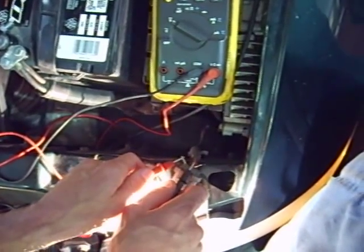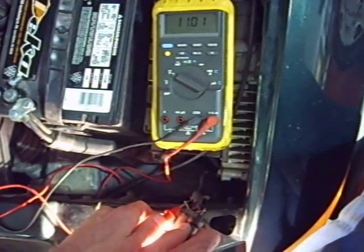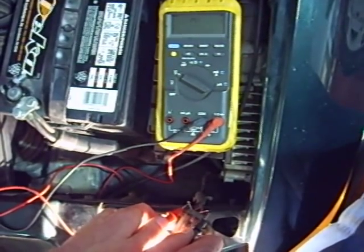So we come down here to the headlight, right at the wires going into the back of it, and it's only using 11 volts. So more than one volt is lost or used up somewhere else in the circuit.